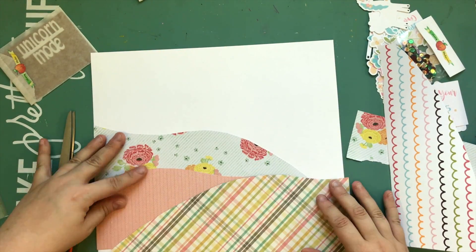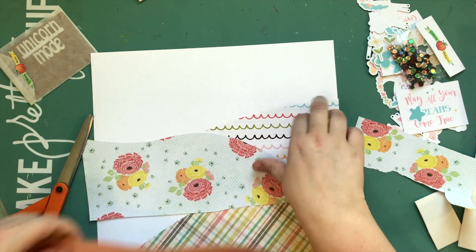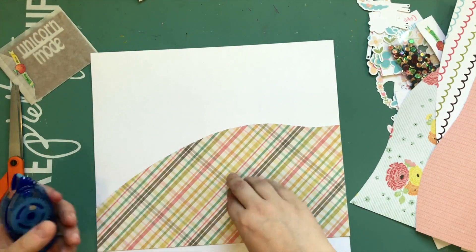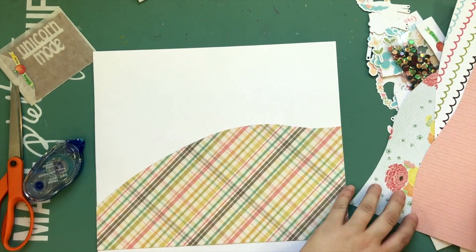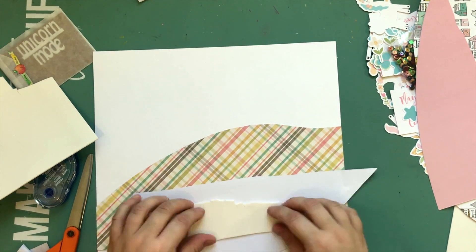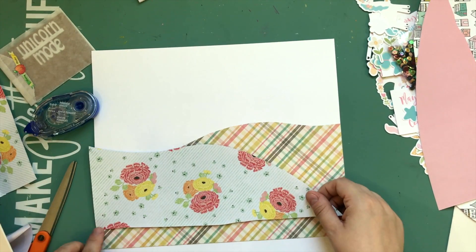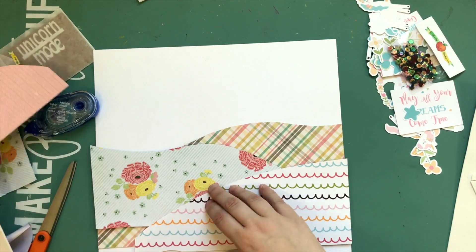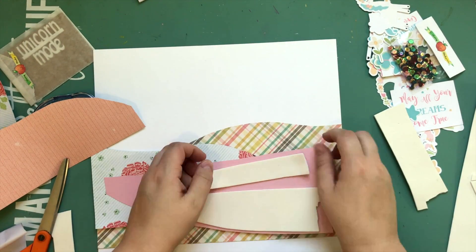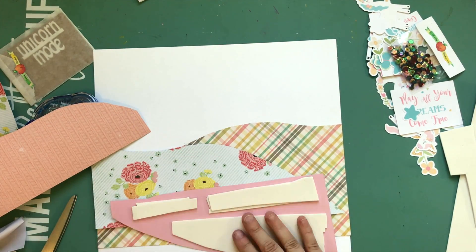I grabbed a whole bunch of papers from my stash — just older papers from random collections. The florals are from Dear Lizzie, the pink is a winter one from Snow and Cocoa, the plaid is old Simple Stories and I'm going to use the other side of it, and the scalloped multicolored one is old American Crafts. I cut them loosely into hill shapes — I wasn't being extremely precise, just kind of winging it. I really like how it turned out. This is kind of unusual because I'm using a whole bunch of different patterns to emulate hills, so you have to be careful about which papers you're combining, but I kept the colors similar.